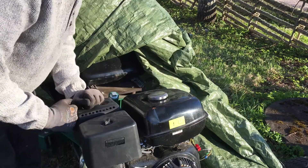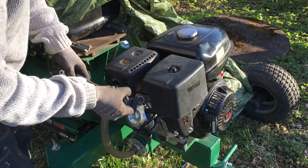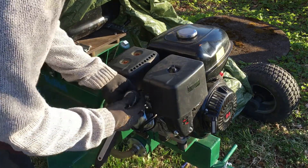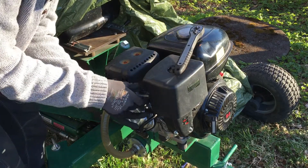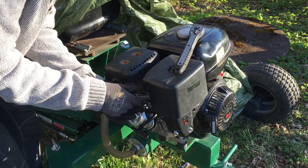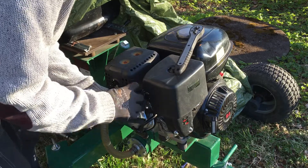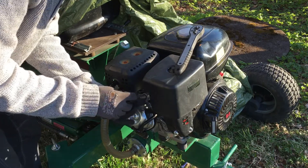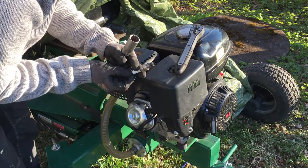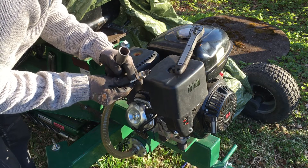Next step: remove the spark plug. Well, the spark plug is very wet, so I don't think I have a fuel problem.